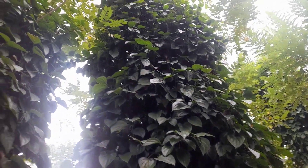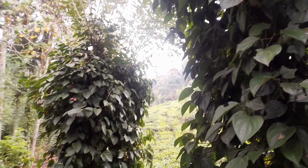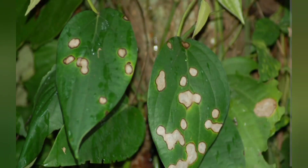In severe cases, you may need to use fungicides. Organic options like copper-based sprays can effectively combat anthracnose while minimizing harm to the environment.